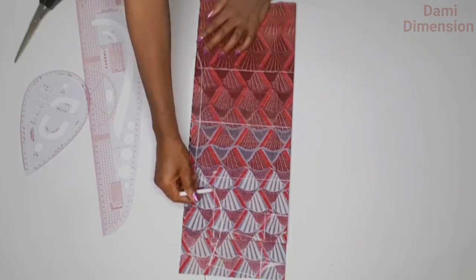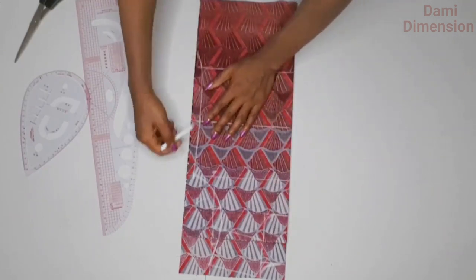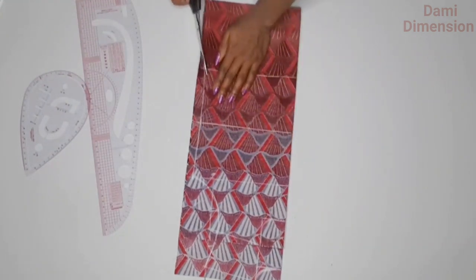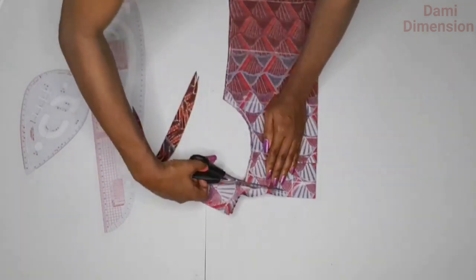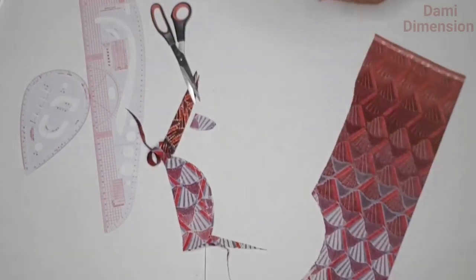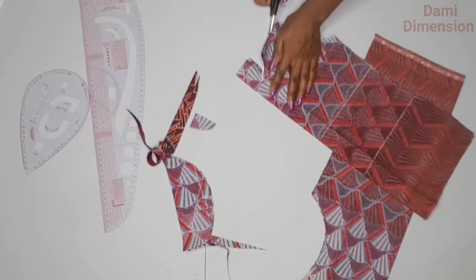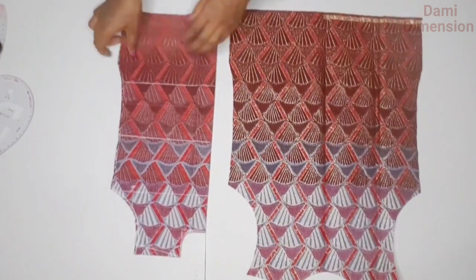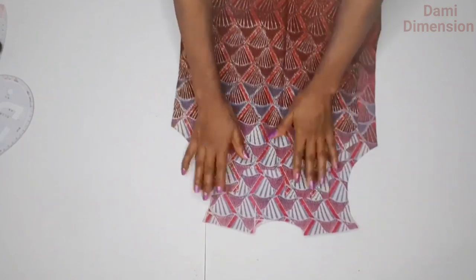Cut along the marked lines for the front and the back. The back is done; now cut the neckline of the front. After cutting, your fabric should look like this — here is the back panel, here is the front panel, and this is how it folds over.